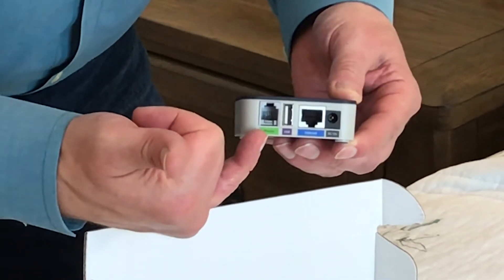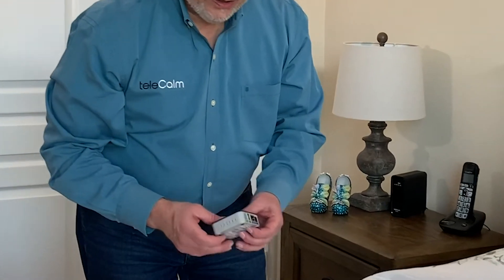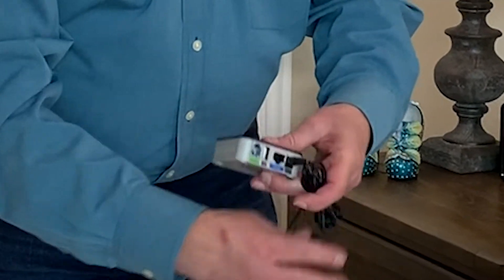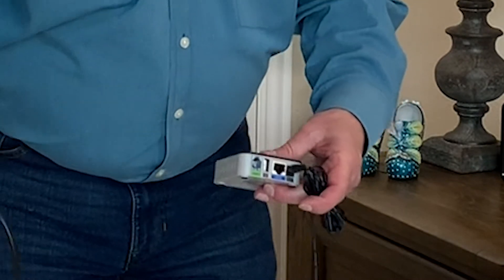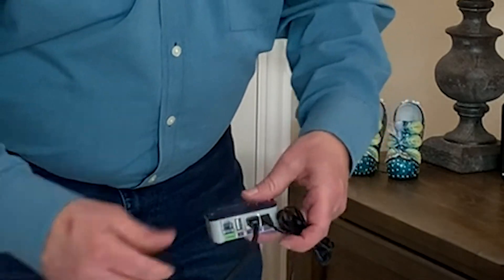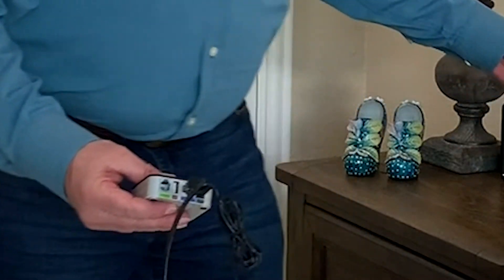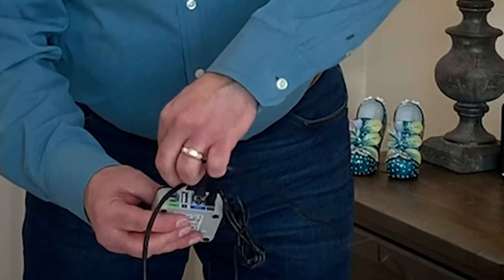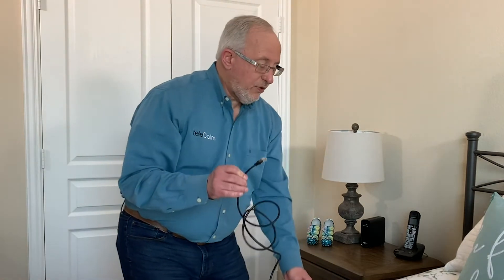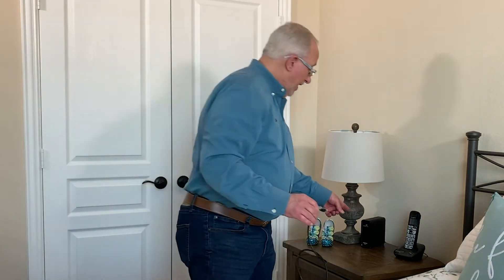To install it, you plug in the power, plug in the internet cable here, and then plug in your favorite telephone right here and listen for the click. Now take the other end of that ethernet cable and plug it into your router like this.